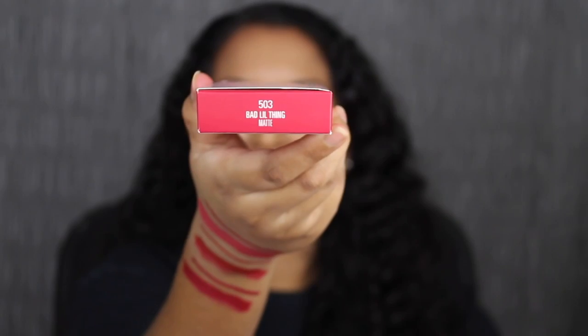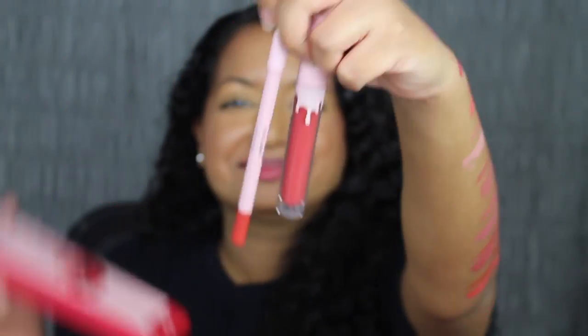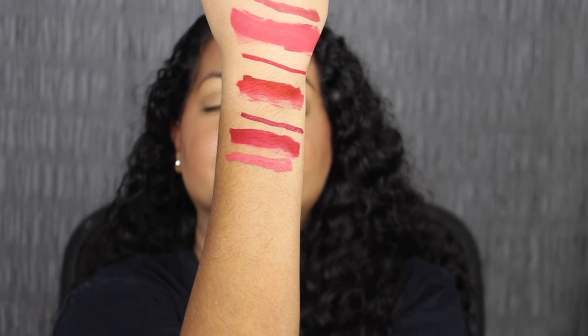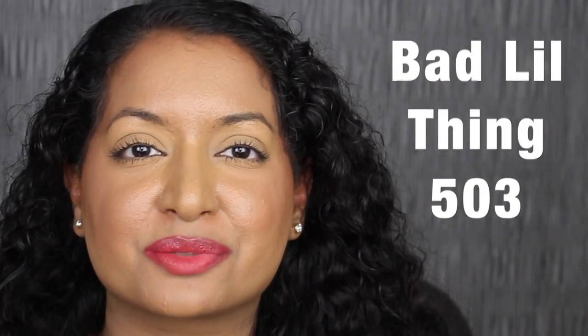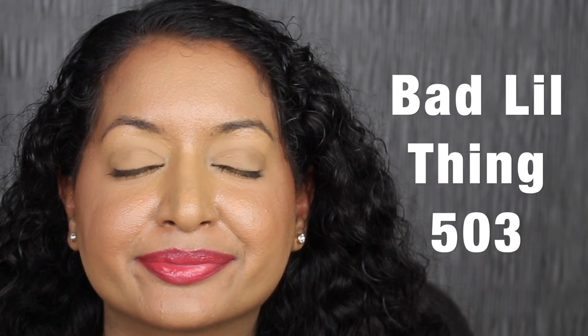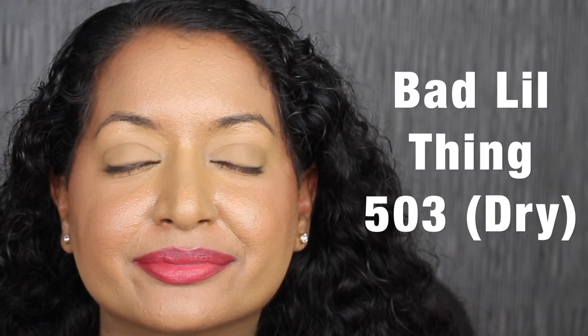I'm not liking this shade at all. The next shade is called 503 Bad Little Thing. Here's what Bad Little Thing looks like, and then here's the matching liquid lip. Here's what the shade in Bad Little Thing looks like, and here's what it looks like dried down. This shade is really pretty.